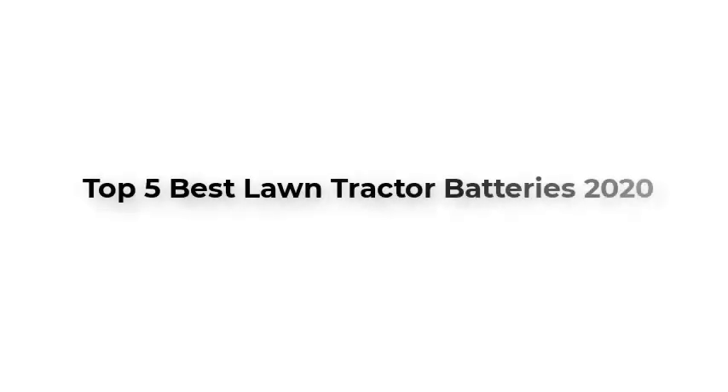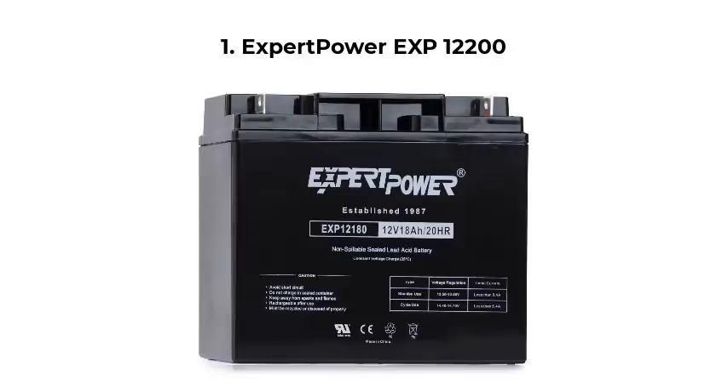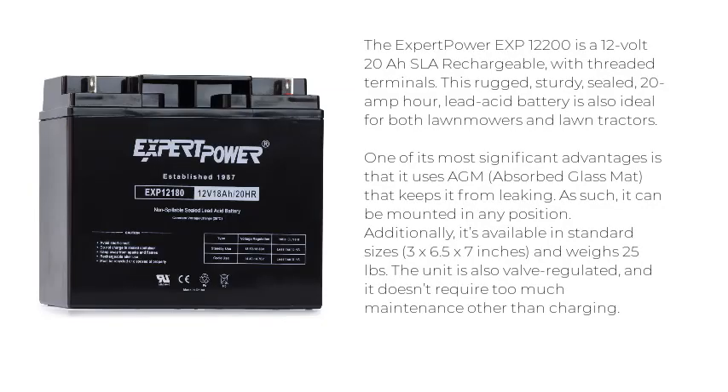Top 5 Best Lawn Tractor Batteries 2020. Number 1: Expert Power EXP12200. The Expert Power EXP12200 is a 12-volt, 20 amp-hour rechargeable battery with threaded terminals.